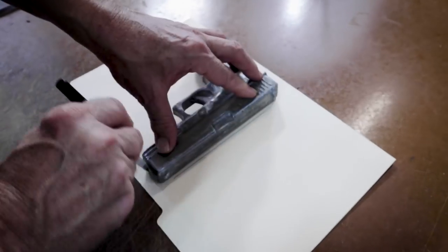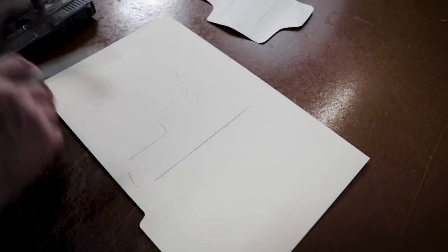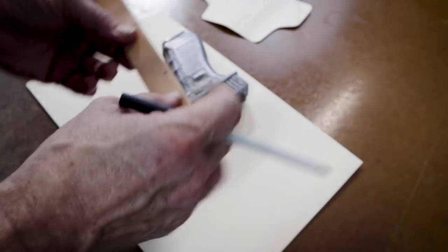One of the most common questions we get from people who want to make holsters on their own is how to make the patterns. And that was the thing that took me the longest to learn when I was starting out, because if your pattern isn't right, nothing else is going to turn out properly. I found a few quick and easy shortcuts that should help you save a lot of time.